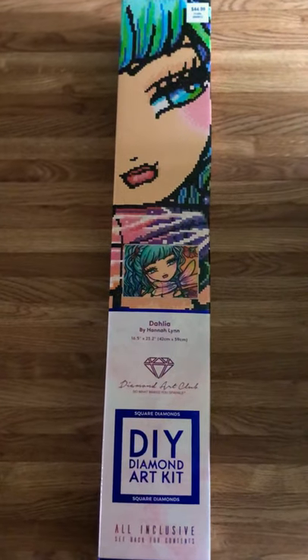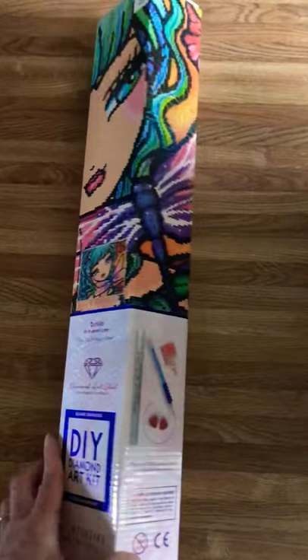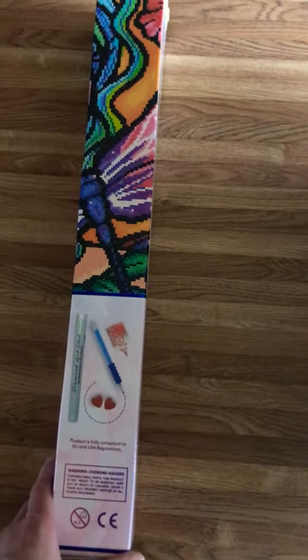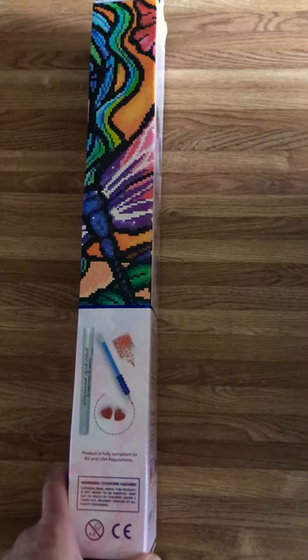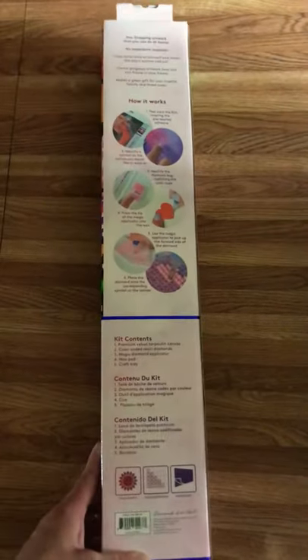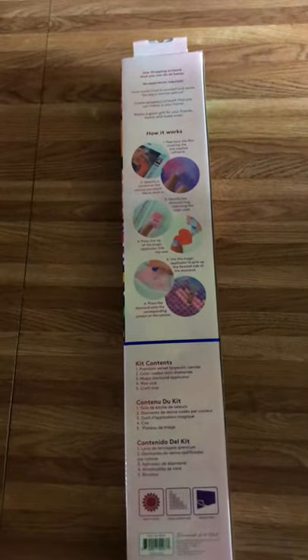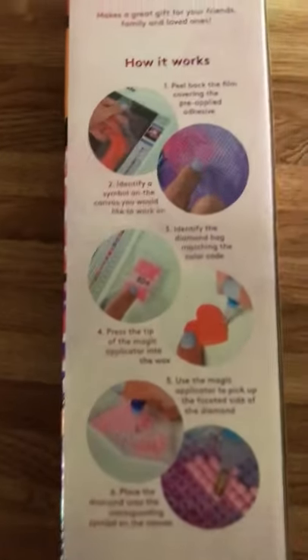This is only my second time doing a diamond art painting. I've seen several people on my Facebook doing diamond art painting and it looks pretty fun, so I thought let me try it. I did my first one and I absolutely loved it — put it in a frame. So this is the back of the box.